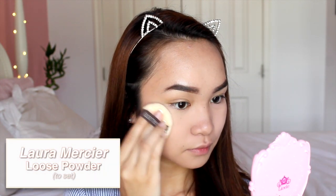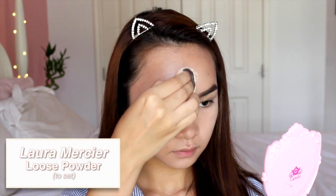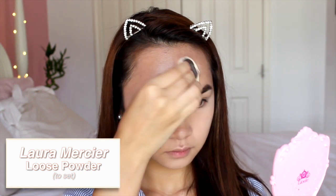I'm setting my face with my Laura Mercier loose powder. This is transparent so it works with any skin tone, and it doesn't have any flashback in photos, so you're ready for any summer photos if you use this.